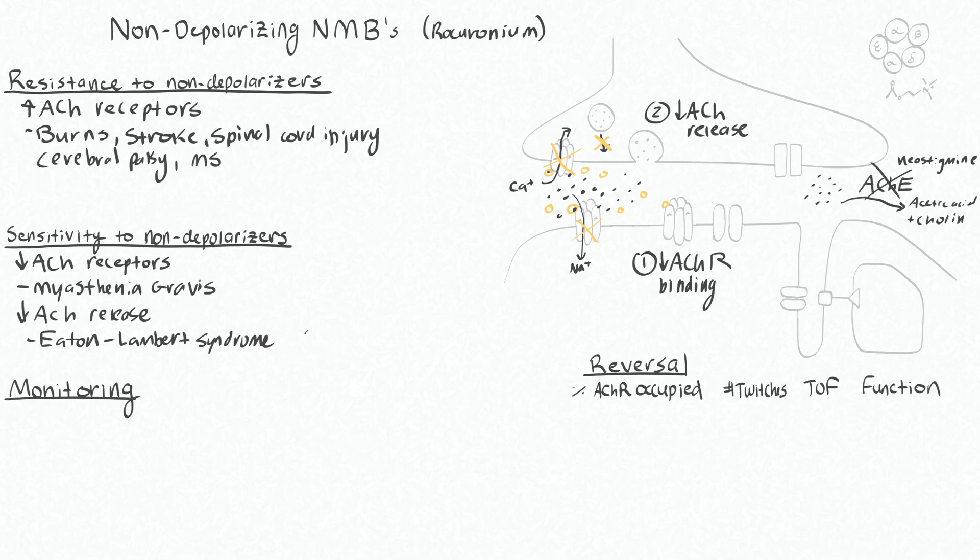Unlike succinylcholine, where you start to reliably have return of muscle function around five to seven minutes, the non-depolarizing neuromuscular blockers tend to last quite a bit longer — on the order of 30 to 60 minutes, or even longer for some of the long-acting ones. Therefore, it's important for us to be able to monitor the effects of our neuromuscular blockade.